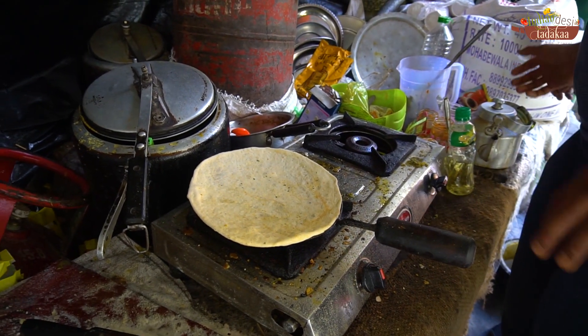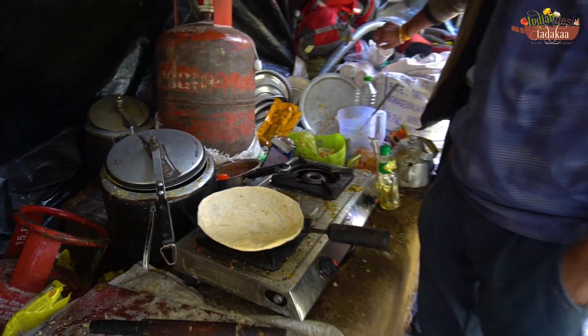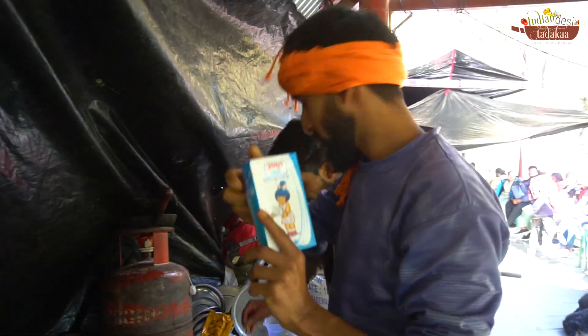Do you make tea with powder or milk? Amul milk — Amul is milk.